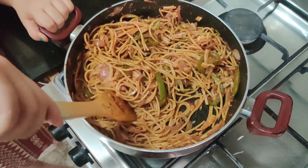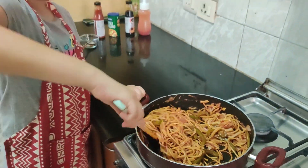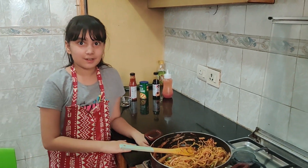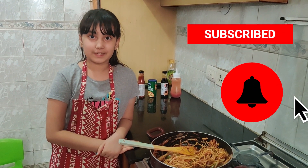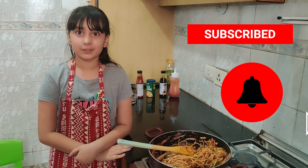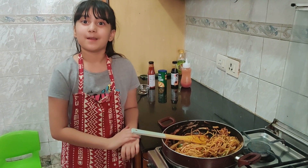They look so delicious, I want to eat them right now! Our hakka noodles are done, or you can call them chow mein style spaghetti. I hope you guys enjoyed this video — please try to make these hakka noodles, they are so delicious and super easy to make. Bye!